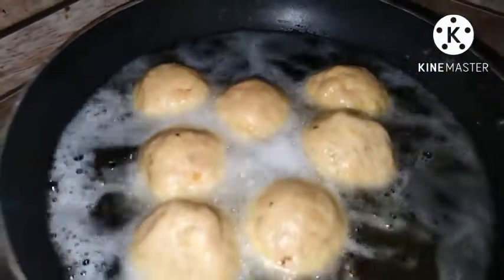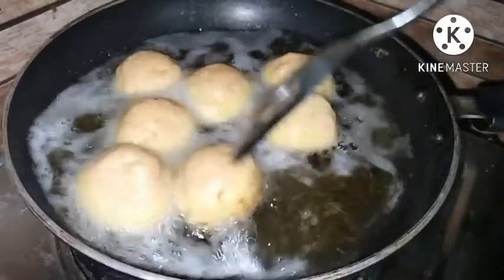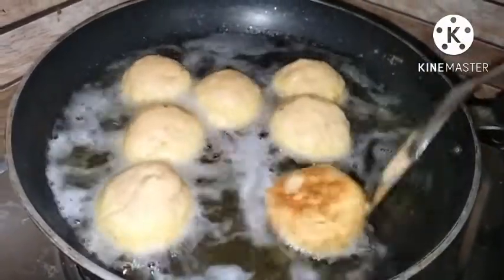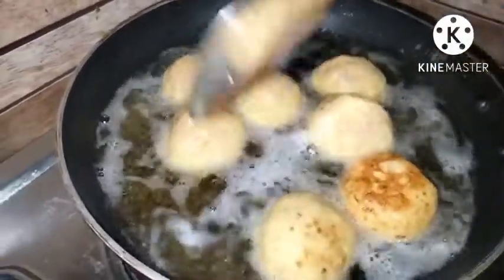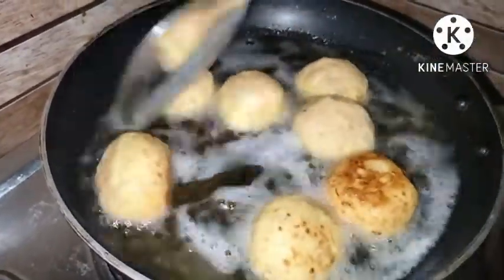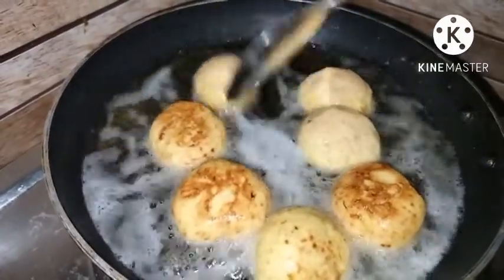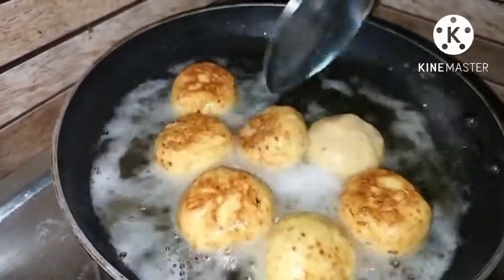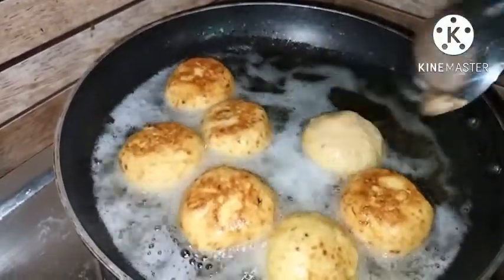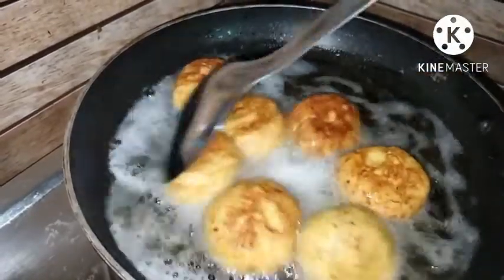We have to put it in high flame, then medium flame. We have to cook it for 6 minutes. We will then put it in low flame.